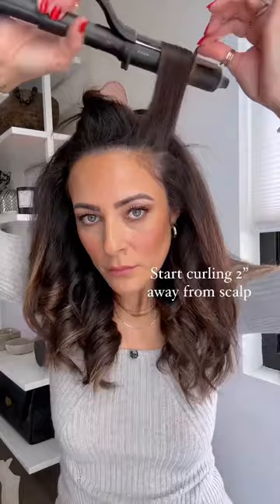I love to use my wand around my hairline to smooth that area. And one favorite tip is to always start curling about two inches away from the scalp, again maintaining volume.